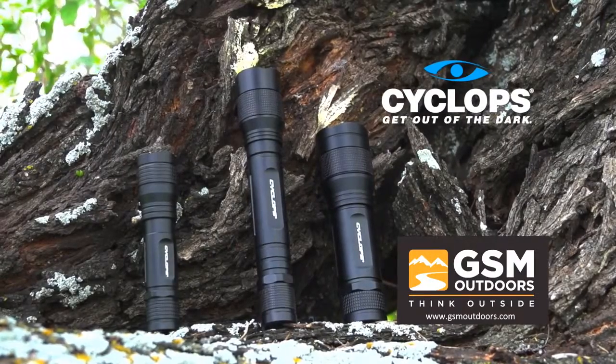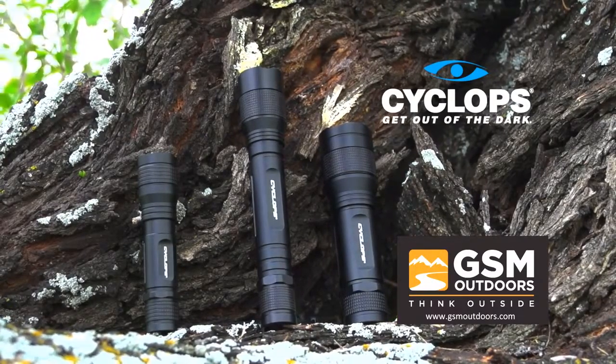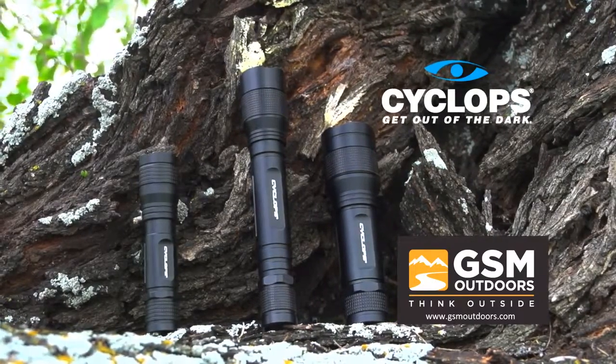For more information on these particular tactical flashlights, check out www.gsmoutdoors.com and click on Cyclops.